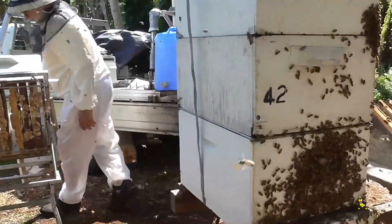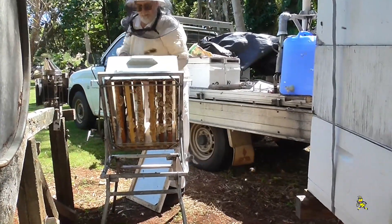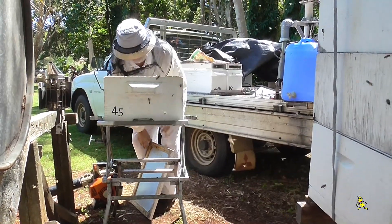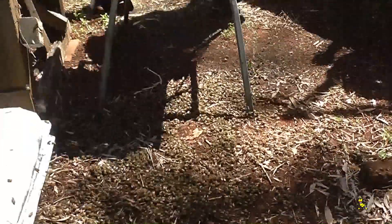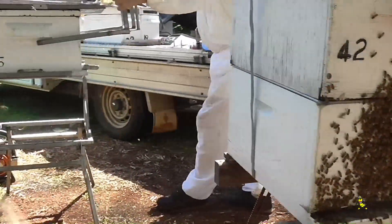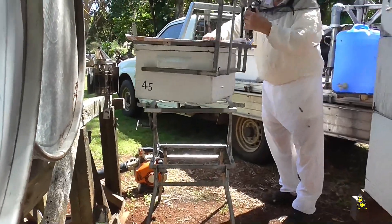Sometimes there are a couple of bees still left in the super and I put a skateboard on top with a tray and paper on the bottom, and by the time I get home there are no bees left in the super. Bees on the ground will generally fly back to the hive or nurse bees will walk back, and the front of the hive will have a heap of bees generally until dark, until they amalgamate back inside.